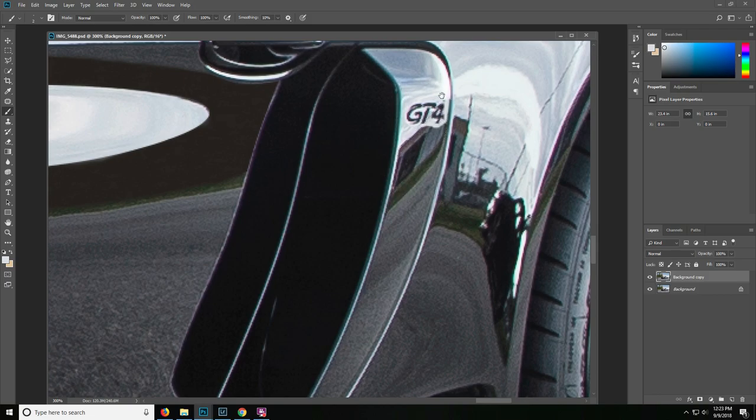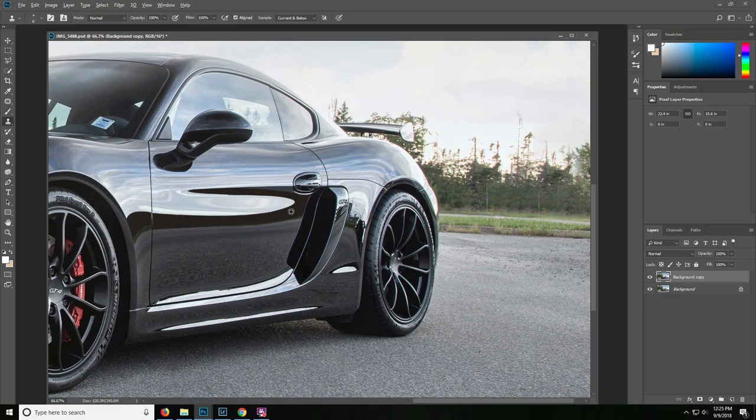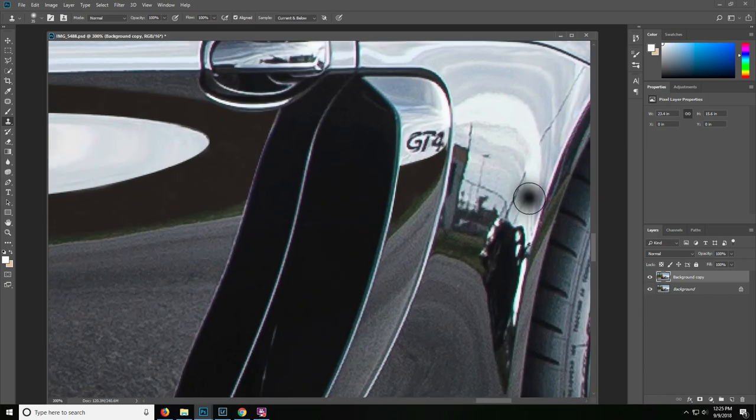That's pretty good so far. Now we need to make a little selection here and paint that out. One more selection so we can make this nice and straight — pulling this down and leaving the lighter grass to be consistent with the rest of the reflection on the side of the car. Sampling a portion again and painting in this area. Again, what this technique does is clean up some of the reflections — absolutely use a polarizer if you can to get rid of the most reflections.